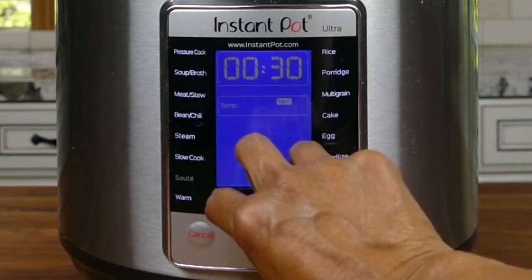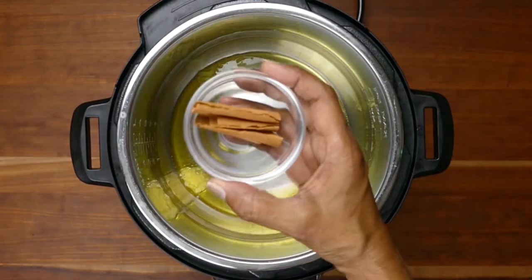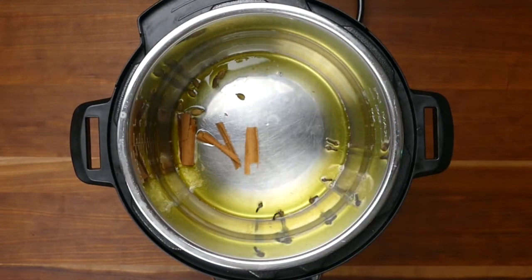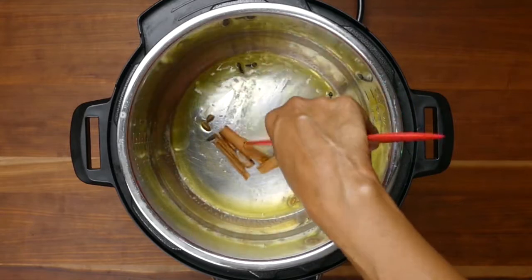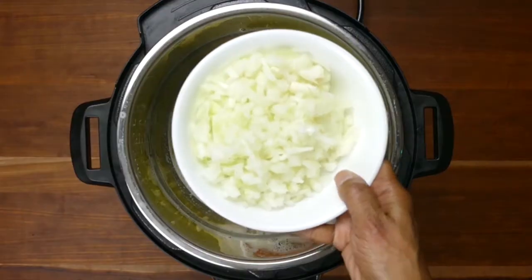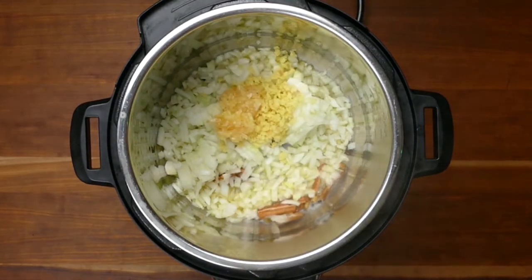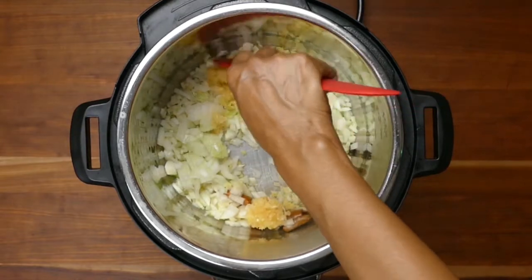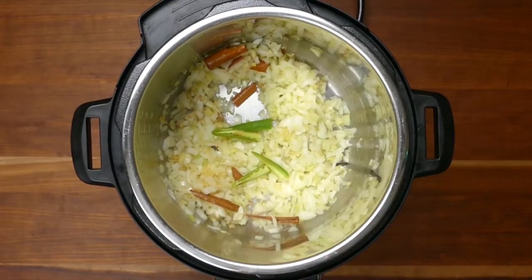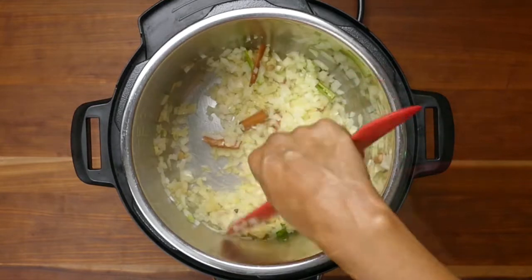The first thing we want to do is turn on sauté mode and heat the Instant Pot up. Add the ghee, butter, or oil, whichever one you're using, then add the cinnamon, cardamom, and cloves. Stir everything together until they're fragrant, about 15 to 20 seconds, and make sure they don't burn. Add the onion, ginger, and garlic, and using a spatula, stir everything together. Add the green chilies, and stir everything together until the onions are a nice golden brown — it's going to take a little while, so just be patient.